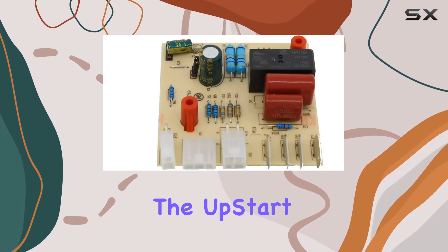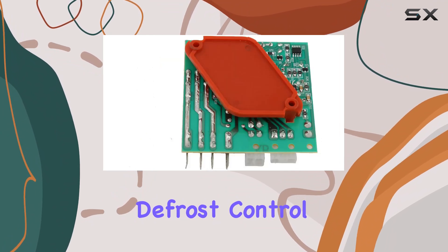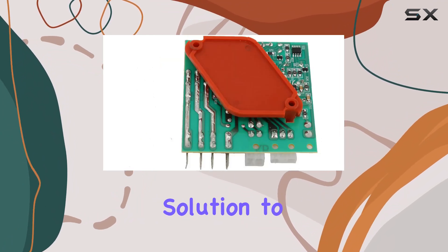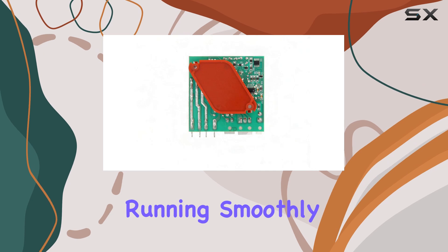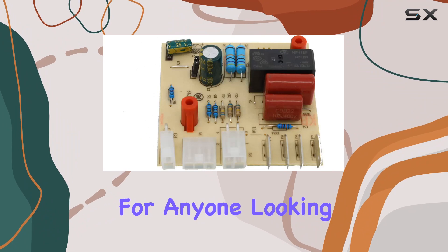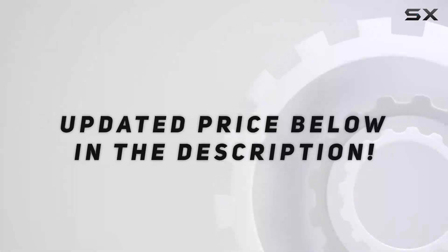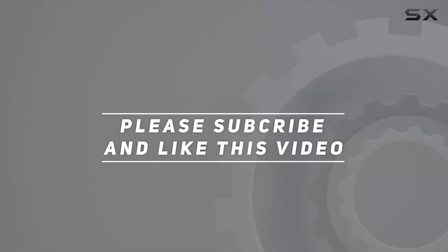Overall, the Upstart Components W10366605 Defrost Control Board offers a cost-effective solution to keep your refrigerator running smoothly. With its durable construction and easy installation, it's a must-have for anyone looking to extend the lifespan of their appliance. Check out the video description for updated price, and thank you for watching this video.